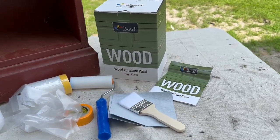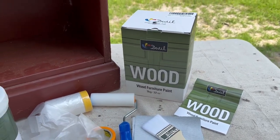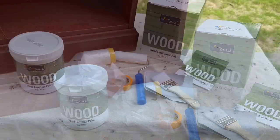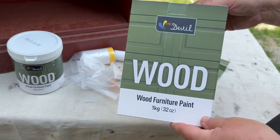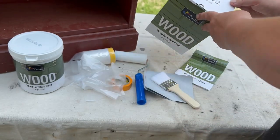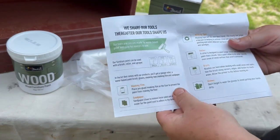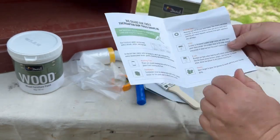DWIL Wood Furniture is formulated water-based technology. It is specially designed for interior and wood furniture refinishing or crafting. It has low VOC and odor, but it has excellent adhesion and strong wear resistance. So when you order this paint — and they have many colors — it comes in a kit in this box. You get a booklet that describes what you're getting, how to use the paint, what to use it on, and how long it takes to dry.